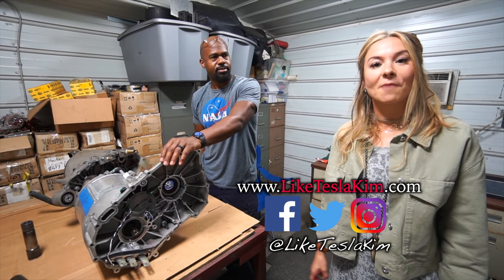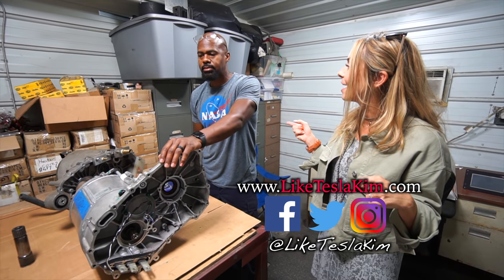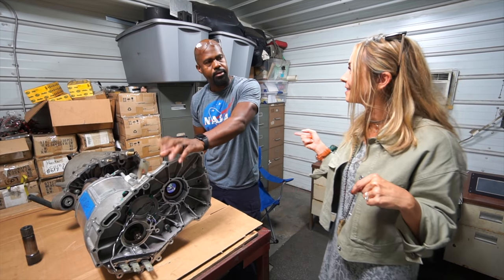This is really cool. What kind of questions do you guys have about this? Let us know in the comments and hopefully you can hop online and maybe answer some of those questions for people.